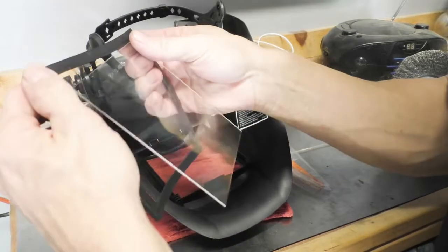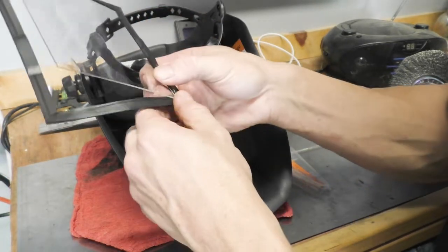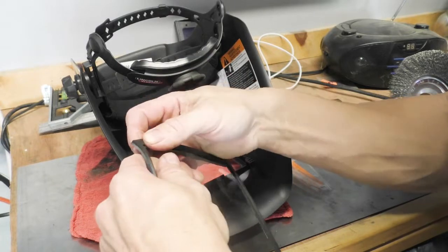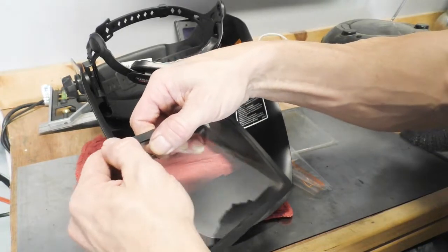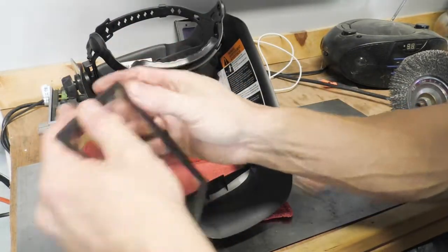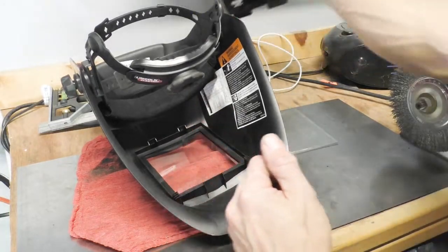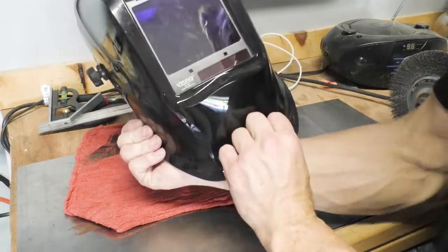We're going to put the gasket back onto the clear lens exactly how it came out. There is a groove all around the gasket that the outside lens fits into. Make sure it's perfect all the way around, nice and sealed up, and assemble it in the same direction it came out. Then you're going to very gingerly pop your module back in place and you're back in business.